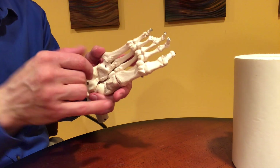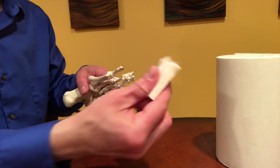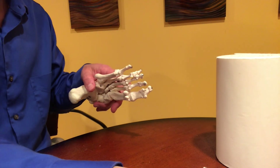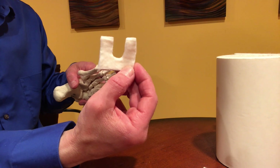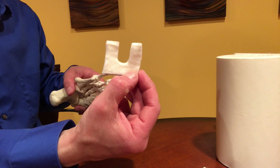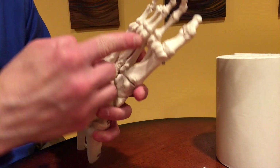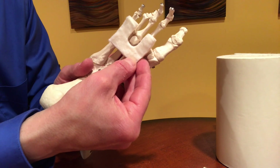What we're going to want to do is create a pad that takes pressure off of this area. We're going to take our felt roll and our scissors and cut a square, and then out of that square we're going to cut a U, which is going to look like this. This U only has to be the width of that metatarsal head. When I hold this up against the metatarsal head right here — there you go — that's how this would fit.